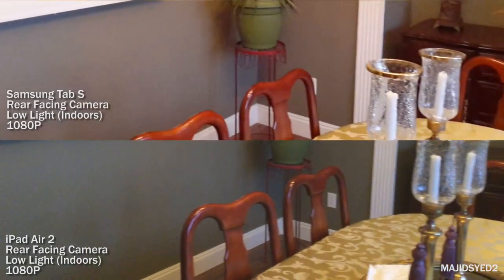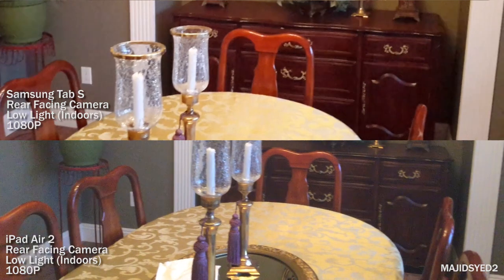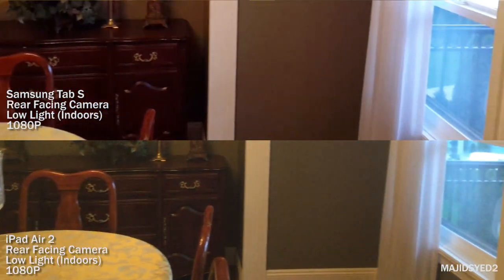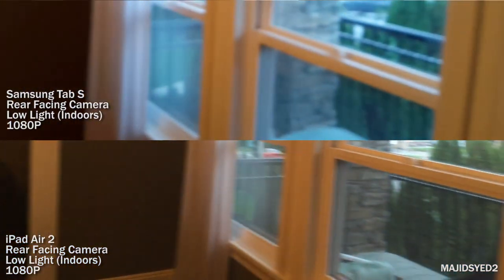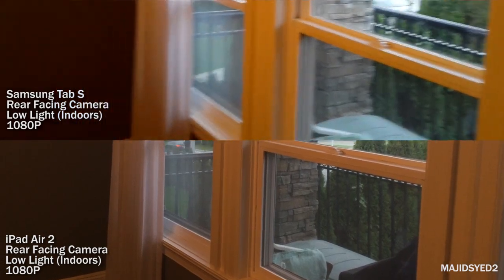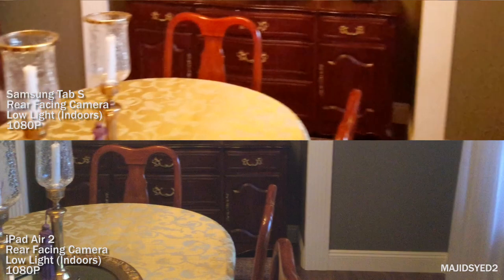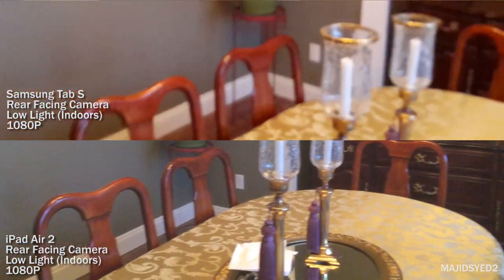Testing the rear cameras in a low-light indoor situation, both videos don't look very good — there's a lot of grain. The light gives things a yellowish hue, and in the end there's no clear winner; they're both on par. You can decide for yourself which looks better.